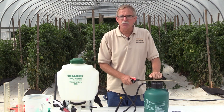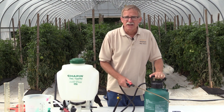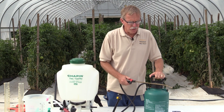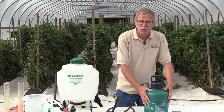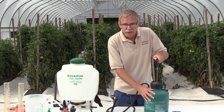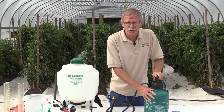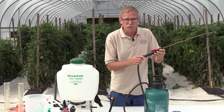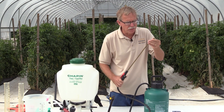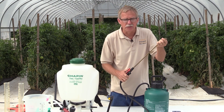The first piece of equipment I want to talk about is what I call a garden sprayer, easily found at a hardware store or garden center. It has a one or two gallon tank.